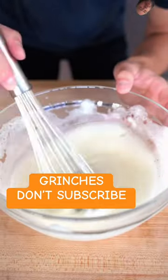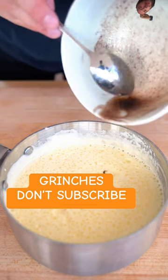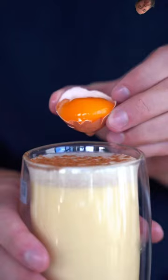Whisk up your egg whites and once they're nice and foamy, fold them into your milk mixture along with a bit of your brown butter mixture — try to mainly get those crispy morsels. Finish with a little nutmeg, strain it, add a little more nutmeg, and here it is.